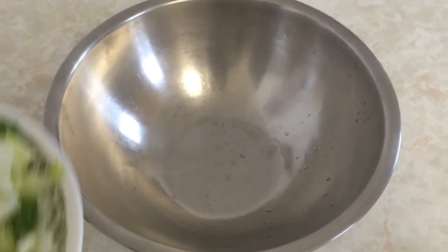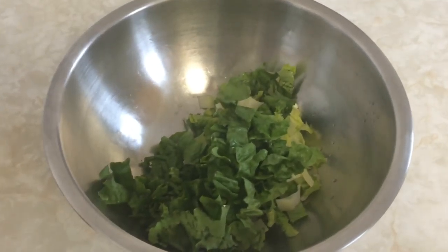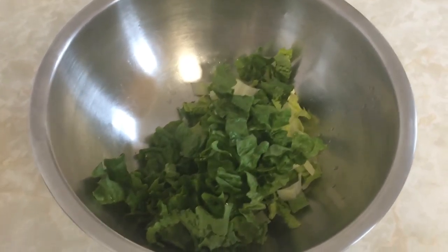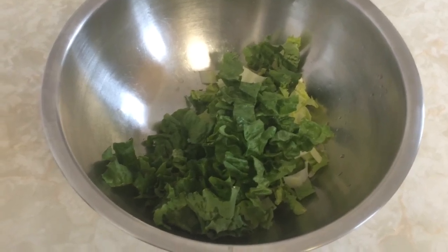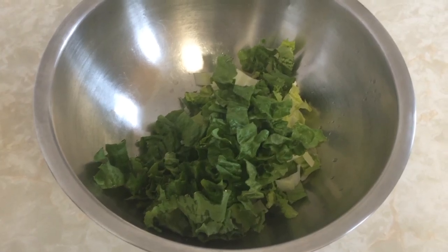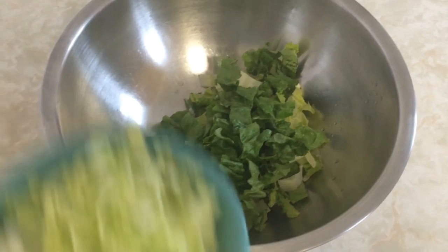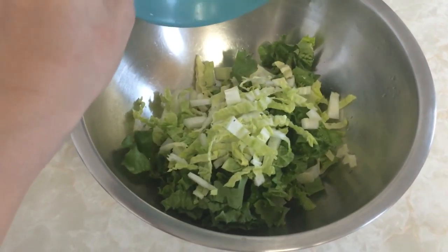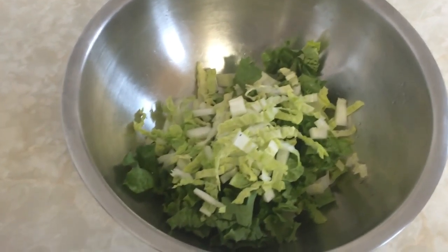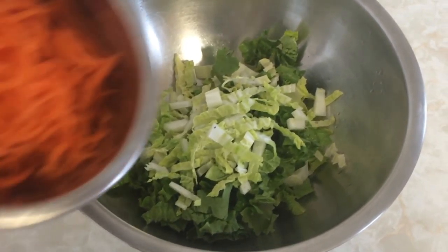In a large mixing bowl, start with your greens. I use leaf lettuce because it's what I had on hand, but other great options that I've tried are kale or boxed salad. Add some chopped cabbage. I suggest that you start with your greens and that it'll make up at least half of the completed salad. I don't know about you, but if I start with a tastier topping, I usually get carried away and suddenly my salad is just a bowl full of mango.